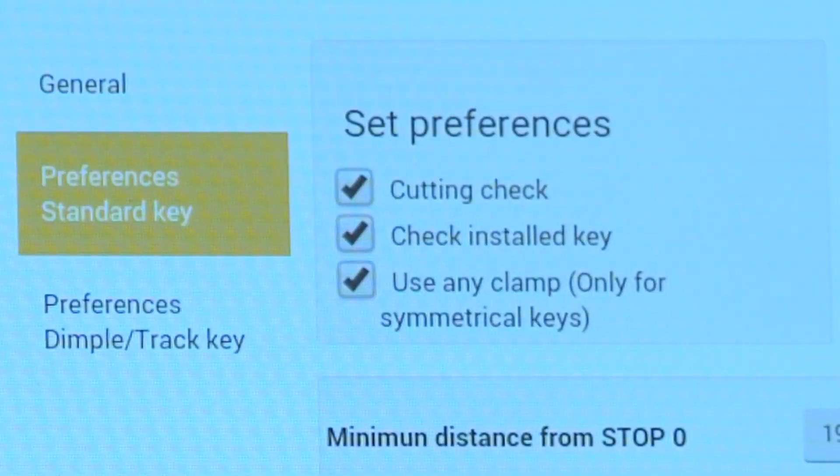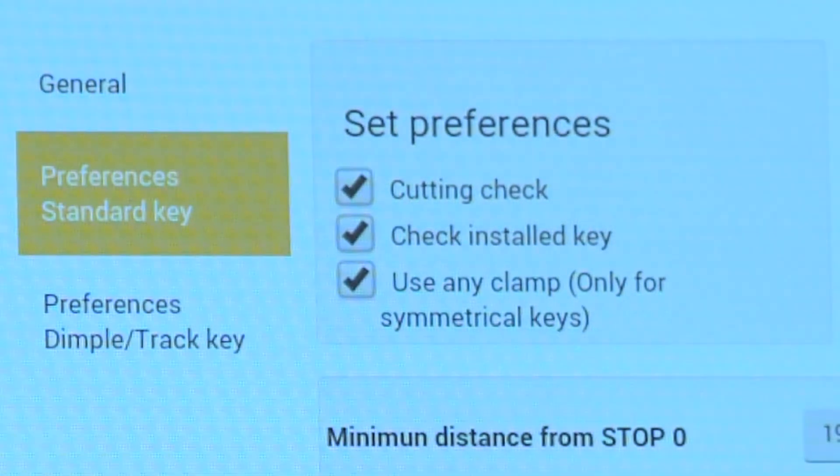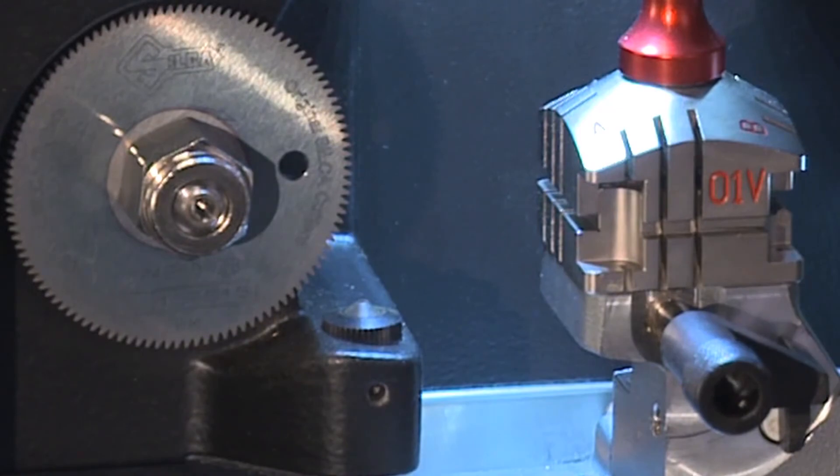Be sure to save these settings. The use any clamp box is checked enabled by default. When this function is enabled, the key to be cut can be positioned on a clamp side different from the default clamp shown in the software. The software will use the optical reader to determine the edge of the key blank in order to adapt cuts to the key blank being used.